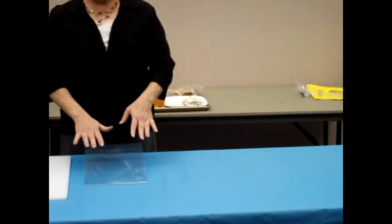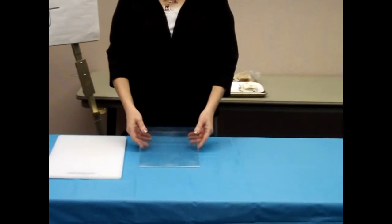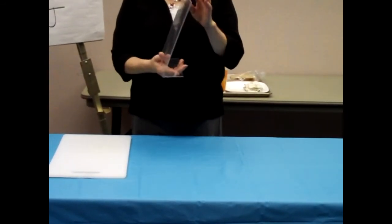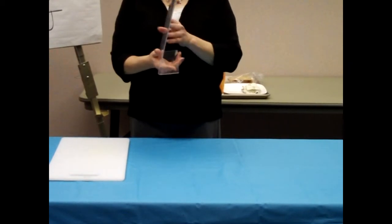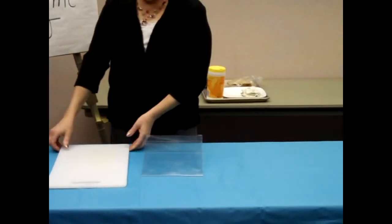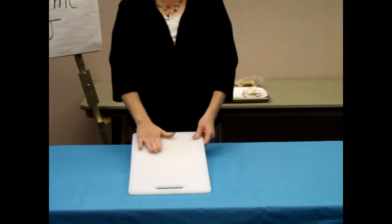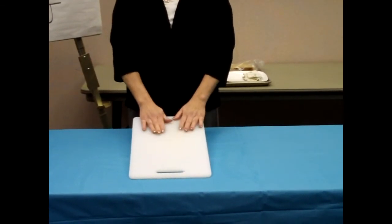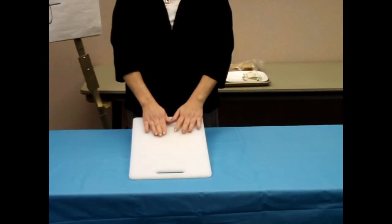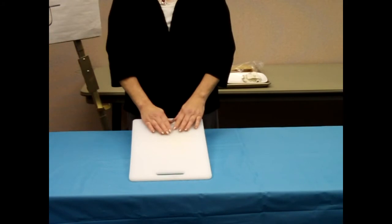When you're trying to demonstrate, sometimes when something's flat on the table, it's more difficult for your audience to see. I have a simple, inexpensive plastic picture frame — you can see it's kind of on an angle. I'm going to put the wide side towards the back of the table and put my cutting board on top of this as my work surface. This elevates it just a little bit so my entire audience can see what I'm doing more easily. You don't always have to do that — it's just something I find helpful.